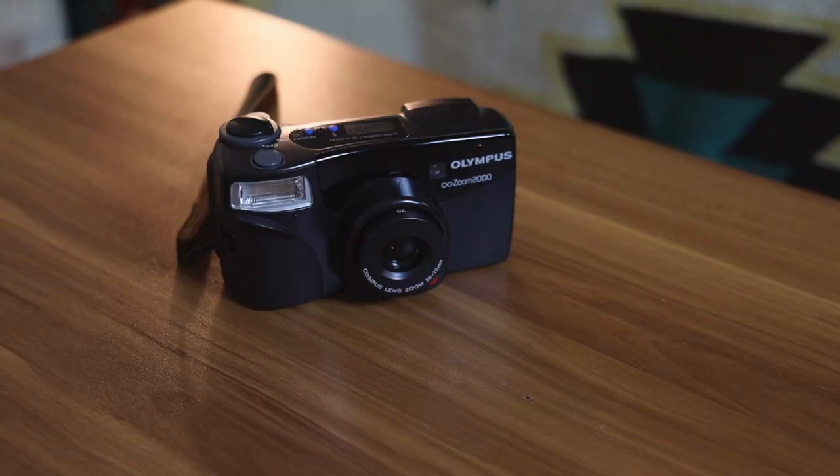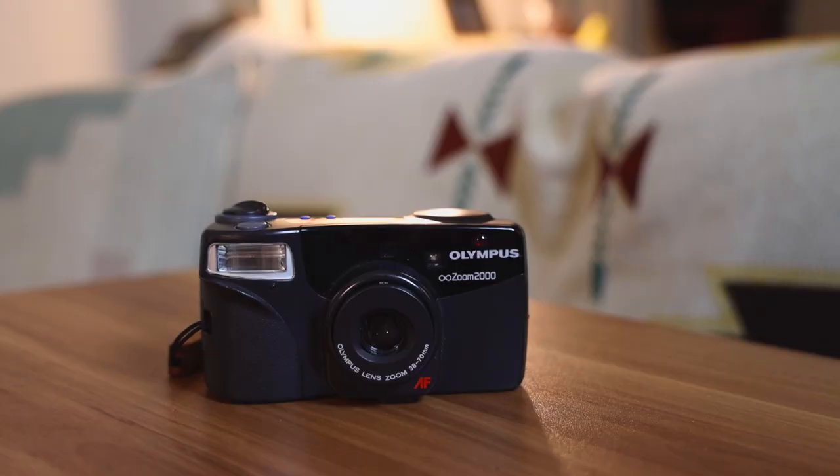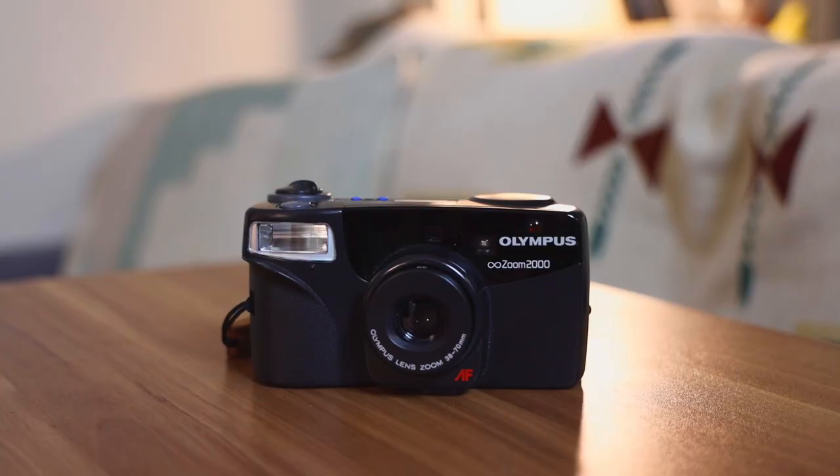In today's video we're going to talk about yet another camera I've picked up for myself — we're actually going to be talking about the Olympus Zoom 2000, just a regular point and shoot camera. This is a camera I picked up on eBay for about twenty dollars, which is amazing because some of the cameras I have are triple that price, but I was able to score this and it works perfectly.